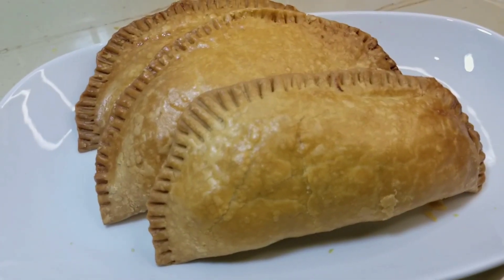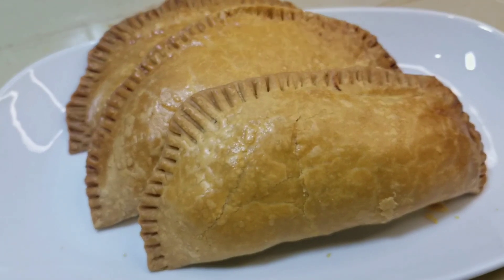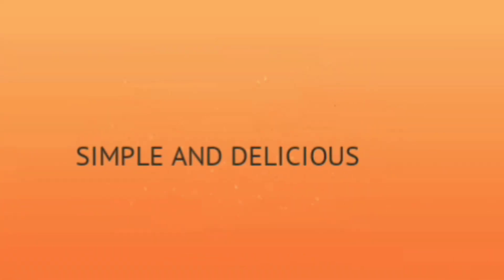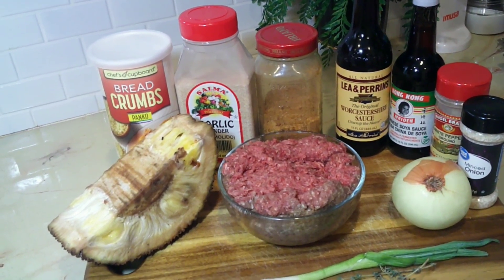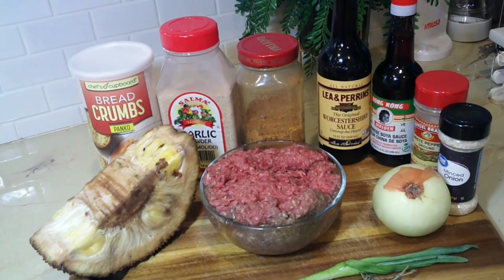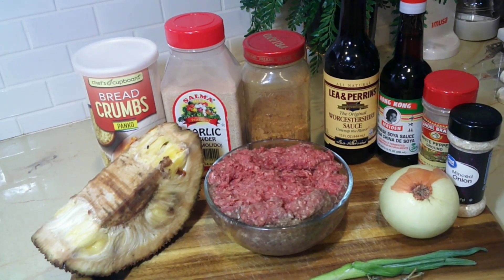It's delicious, baby! Hi guys, welcome to my cooking show. Please remember to like, share, and subscribe. Today I'll be showing you how to make jackfruit patty.